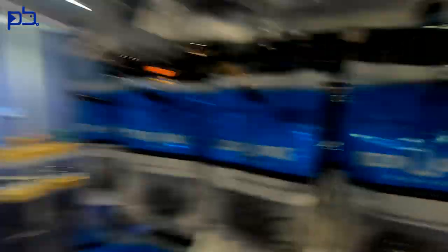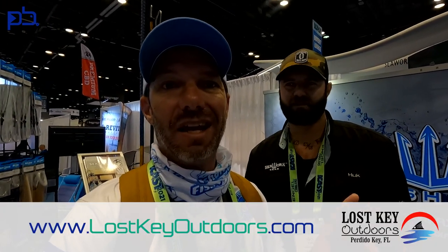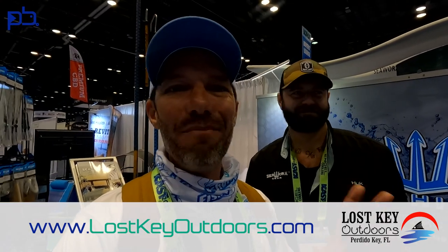Fishing Buddies, I'm here with Bo from Sea Works out of Jacksonville. I love this stuff — it's in my local tackle shop at Lost Key Outdoors at Perdido. Clint from Lost Key Outdoors turned me on to it. I was a little skeptical because of the pricing, but he actually gave me a spool and I've been back ever since. Bo's going to do a rundown and talk about some of his products here at ICAST 2021.